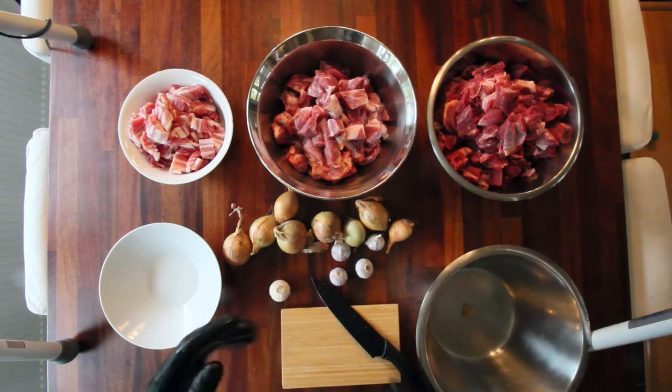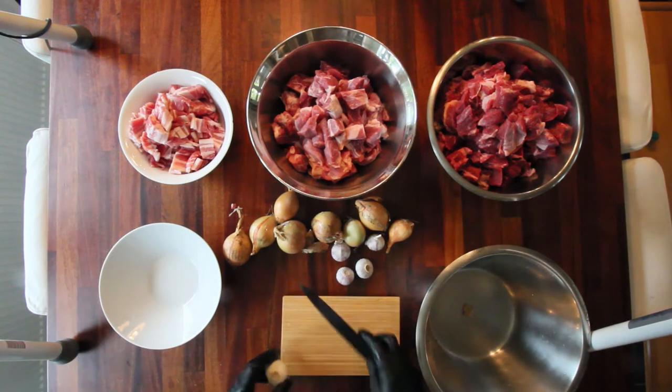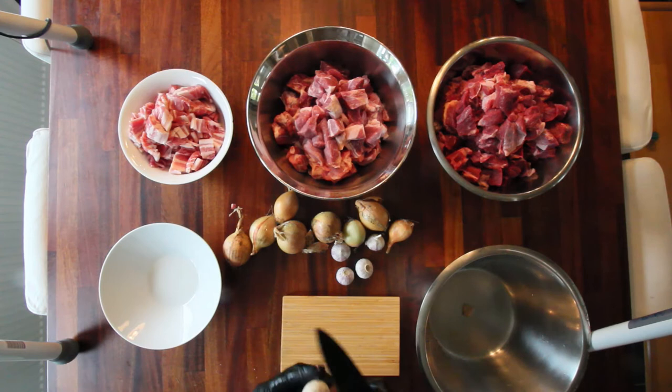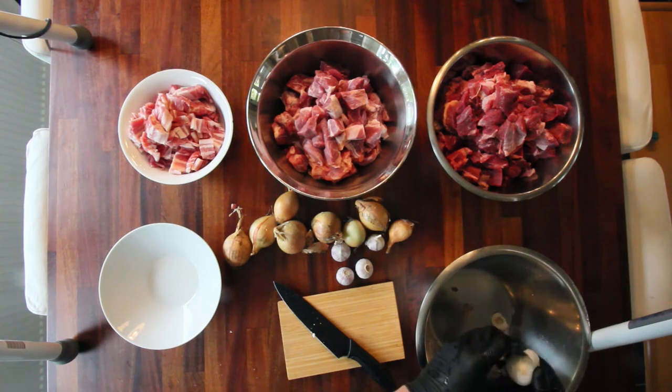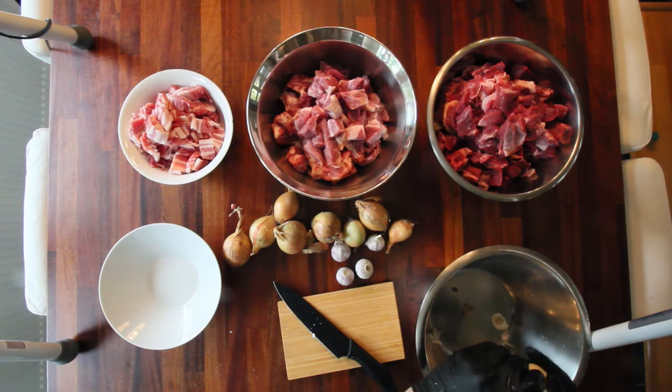I've cut up the chuck, the pork butt, and the brined pork belly. I'm also gonna chop up five solo garlics and eight onions that I'm gonna be introducing into the grinder just to get them ground and into the mix from the start. The other spices I'm gonna be doing once it's all ground.